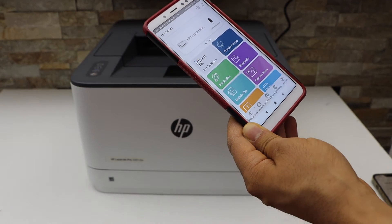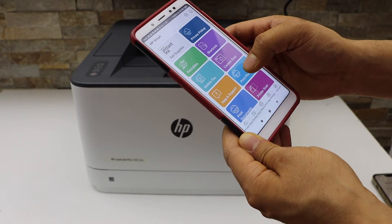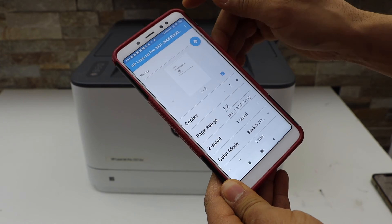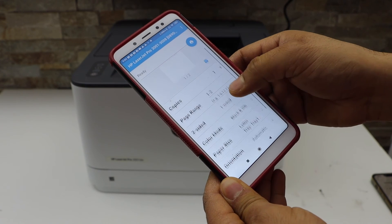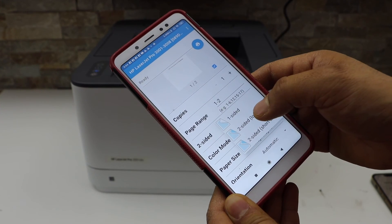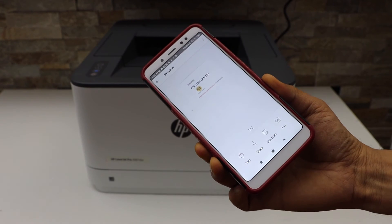Now we can start using it for wireless printing. For example, go to the print document section and select any document you want to print. Click on the print icon on the top — you will see your printer; if you don't, select it from the settings. You can choose one or two-sided printing, for example two-sided long edge, then click the print button.